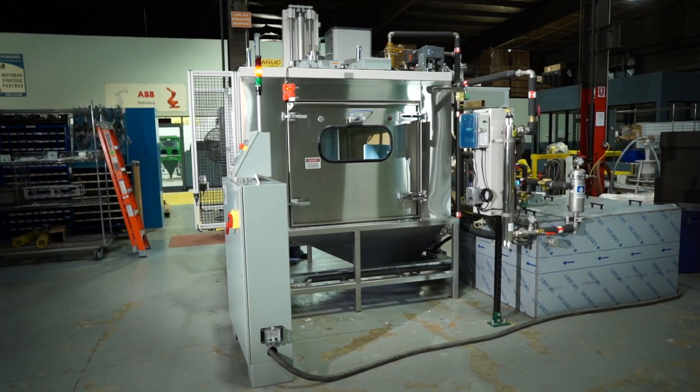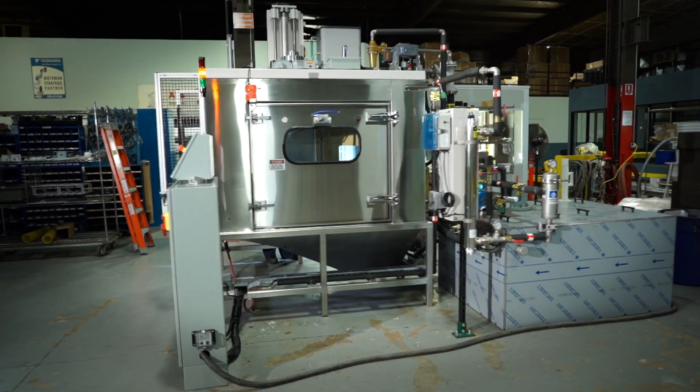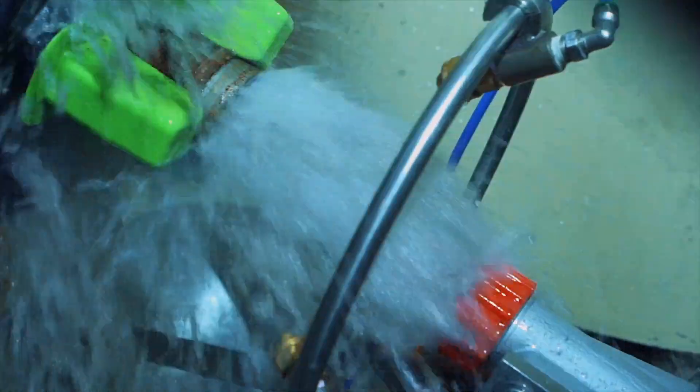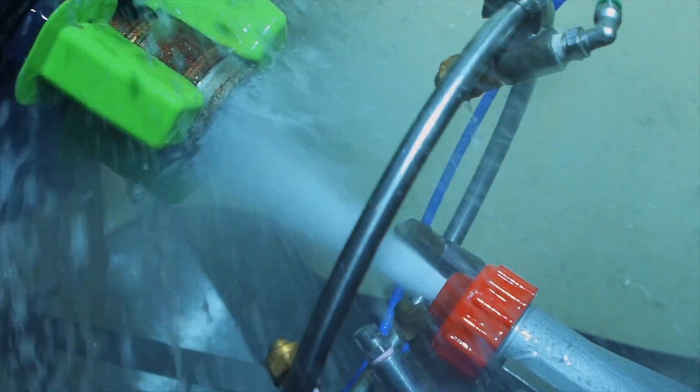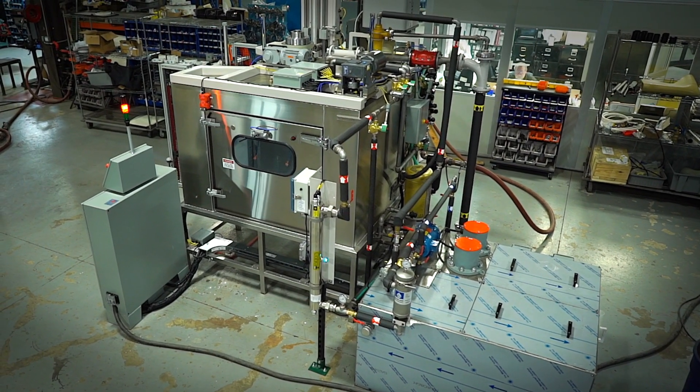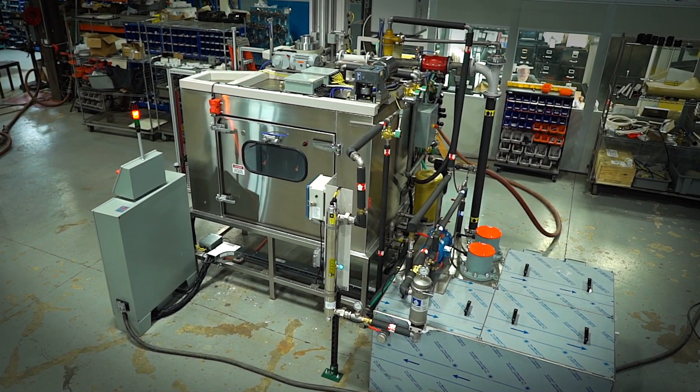Whatever job needs to be done, the Vaqua Wet Blast can combine multiple operations into one. Blast without embedding media particles, pre-rinse blasted components prior to a final rinse, or blow off parts before they exit the chamber. It's the ideal solution for surface preparation, cosmetic finishing, low-impact cleaning applications, and degreasing.